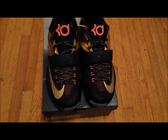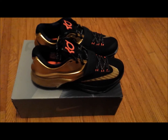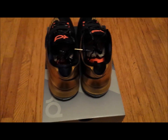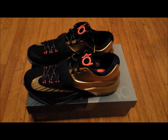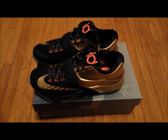I'll give you guys a 360 view of the shoe. Alright, thanks for watching — like, comment, subscribe, and let me know if there's anything else you want to see. Thanks.